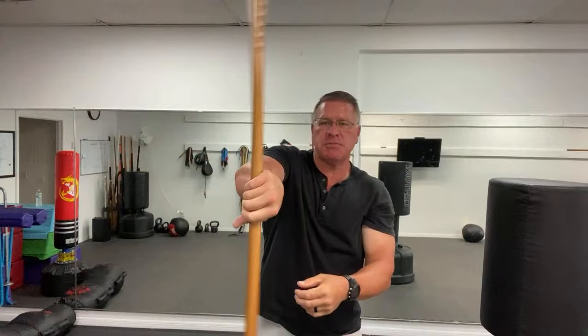The next way I want you to spin this is by holding it toward the top. The way I figure that out is if my elbow is bent 90 degrees, I hold it right here. This is the Japanese Jo — traditionally they're 54 inches, and this one is 54 inches.